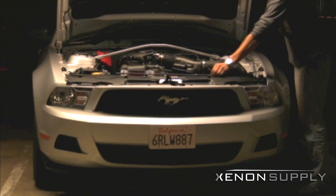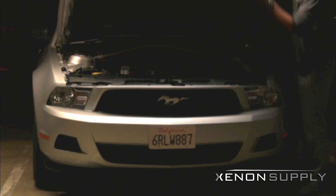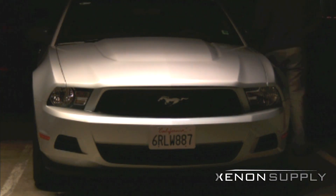Now that the installation is complete, we can go ahead and check out these new lights. Make sure to double check all your connections before closing the hood.